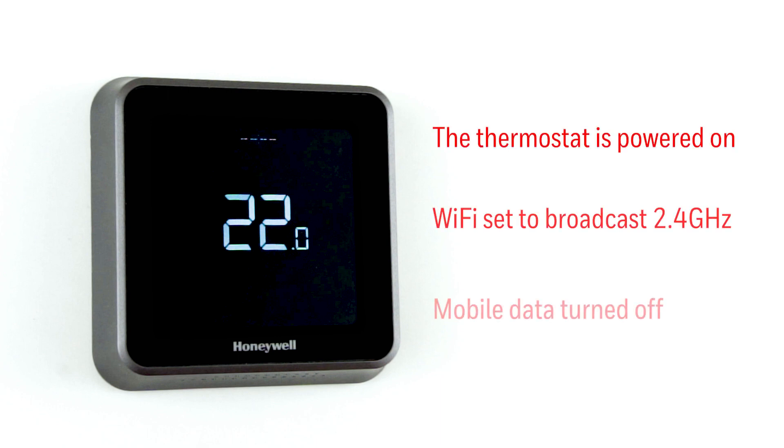Before we begin, make sure that the thermostat is powered on. Check that the Wi-Fi is set to broadcast at 2.4 GHz. We would recommend having the mobile data turned off during the registration.